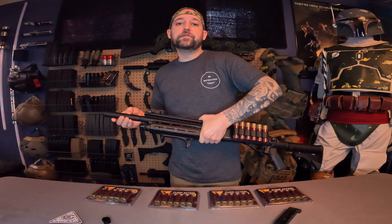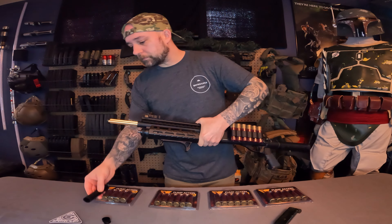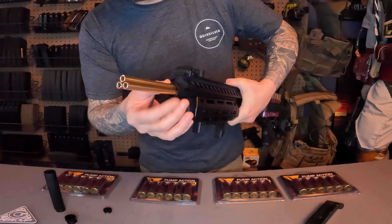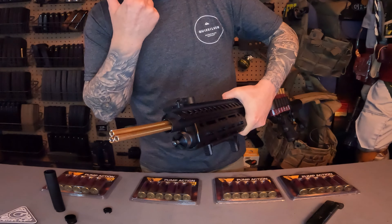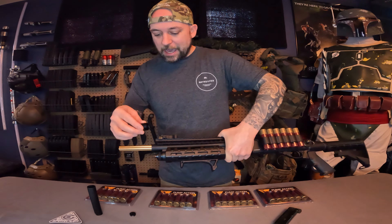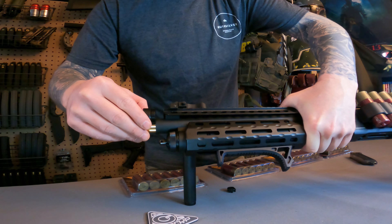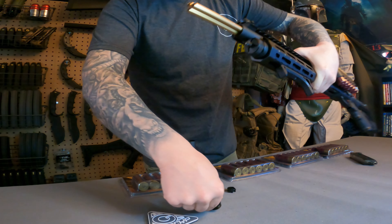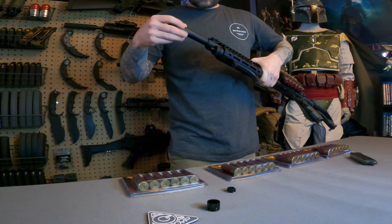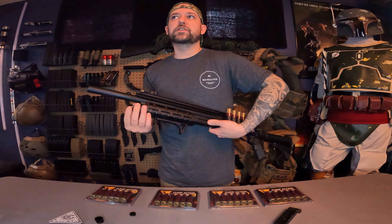This shotgun does have three barrels. I'm not sure how to remove the inner barrels yet. This little clip here is to keep the three barrels stable on the end. That's where the end cap comes in — it'll close off the shotgun. I do like that look better, but where we play it's outdoor only with no indoor fields.